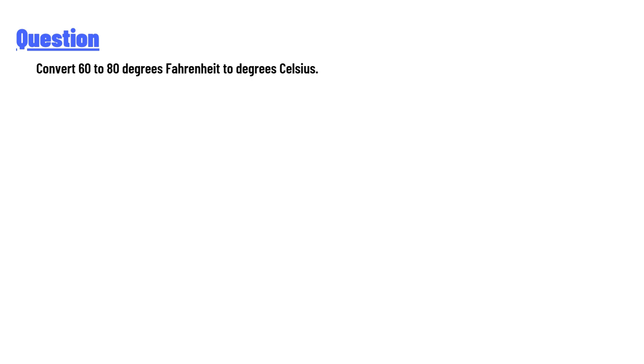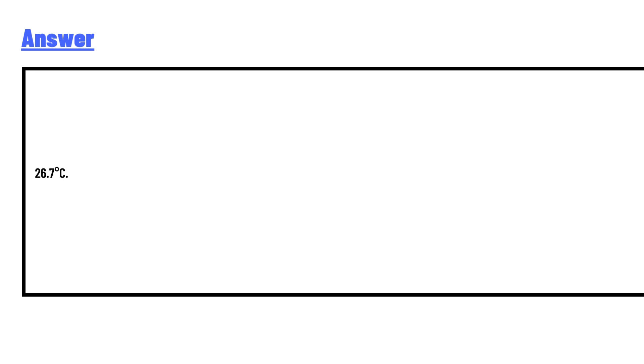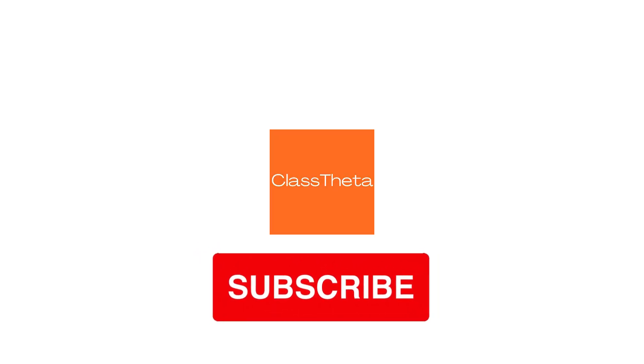Convert 60 to 80 degrees Fahrenheit to degrees Celsius. The answer to the question is 26.7 degrees Celsius.